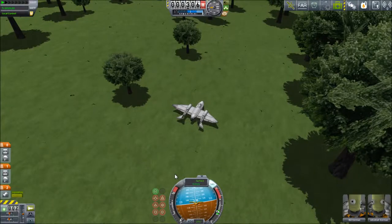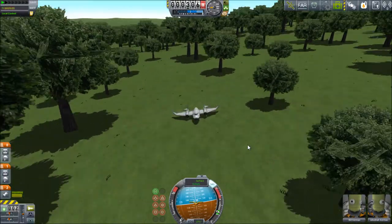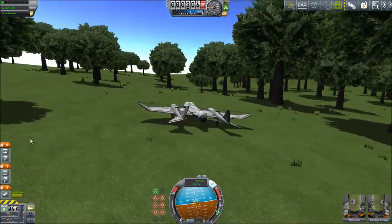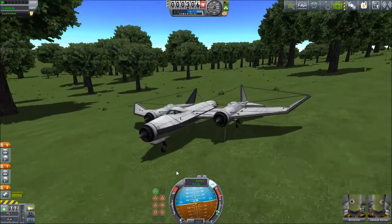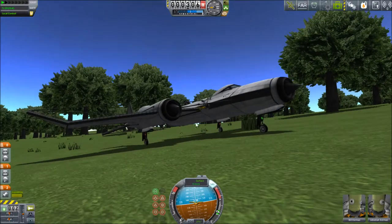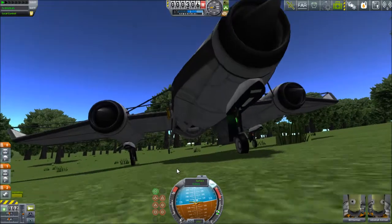Hey everybody and welcome back to Kerbal Space Program. I've forgotten what episode this is, but we are joining Bill and Jeb here in a pristine little bit of woodland to set up something for our next flight, which I hope will be awesome, and to exploit some of the coolness that is the Kerbal Attachment System.